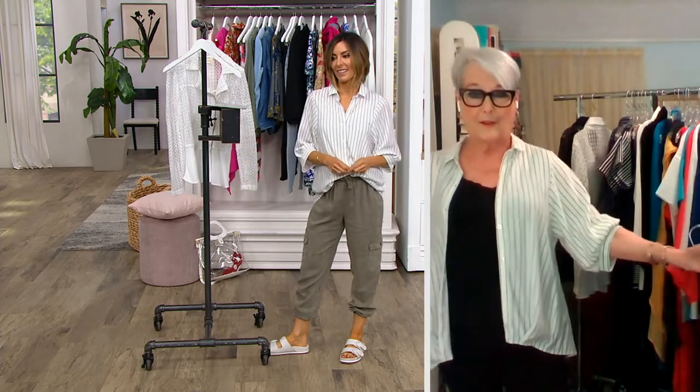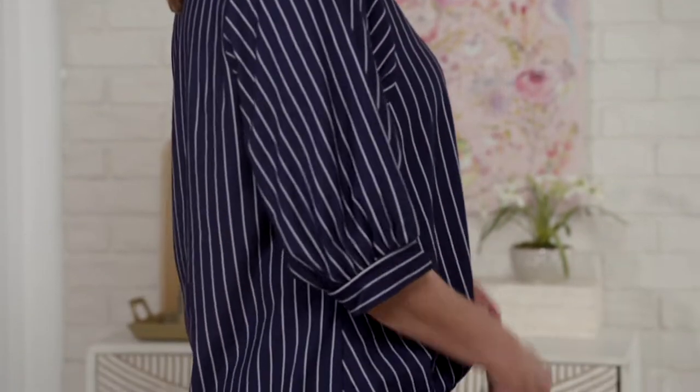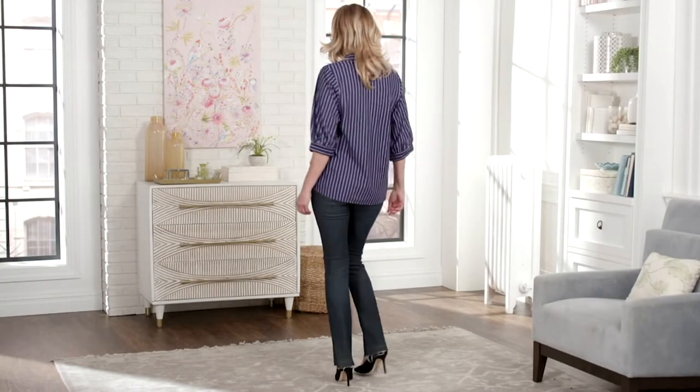I love the sleeves — they're the new romantic sleeves with a little banded cuff and plenty of room for your arms. It hits you at a really nice spot and gives great coverage. You can't go wrong with it, especially under $30 — back to work, back to weekends. Not too long that you couldn't wear it with shorts. The length is 23 and a half inches down to 27 and three quarters.